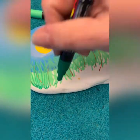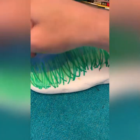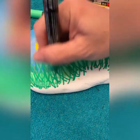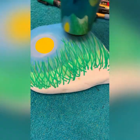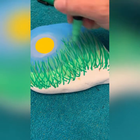Then our darker green — if you need to squish your Posca down, you can do that at the bottom because we're going to fill that in and you won't even see it. I'm just keeping on doing my layers just to thicken it. Let's dry it out — looks good.